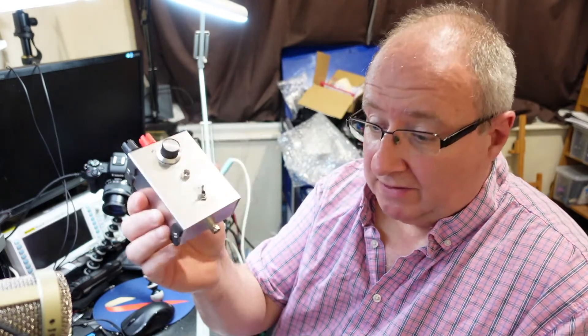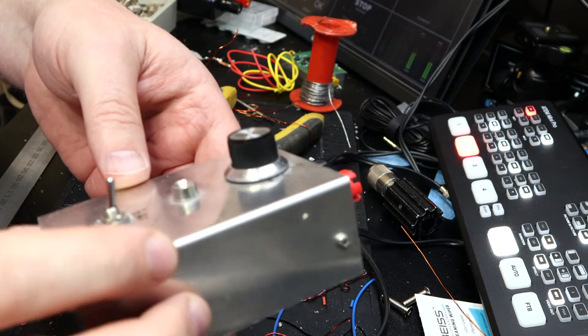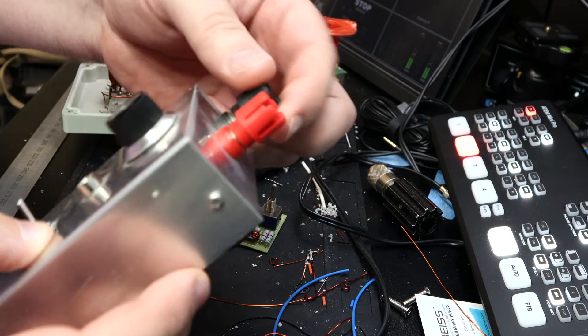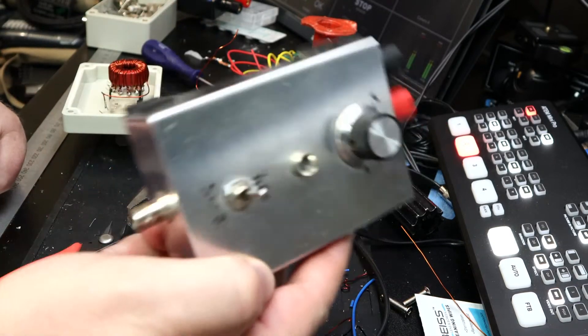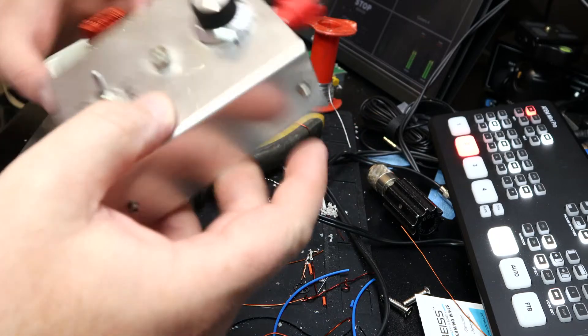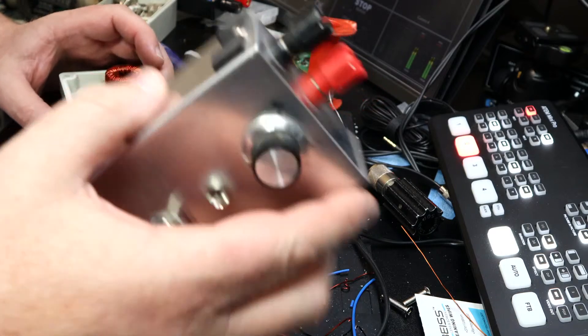That seems to work out all right — hopefully the little SWR bridge will work. Like I said, I've made them before from scratch, and that one is made from scratch. I'll show you that one a bit more close up. It came from a friend of mine — these are really simple to build. All there is inside is one of these polycons and 65 foot of wire on that, and it's brilliant, works a treat.